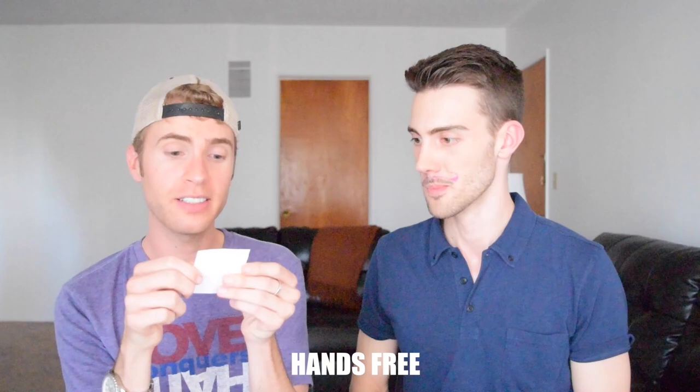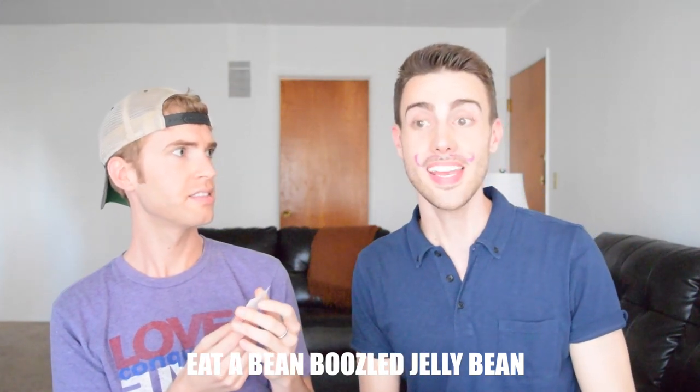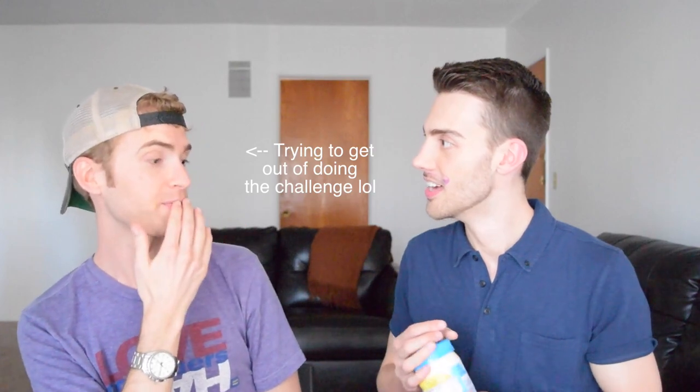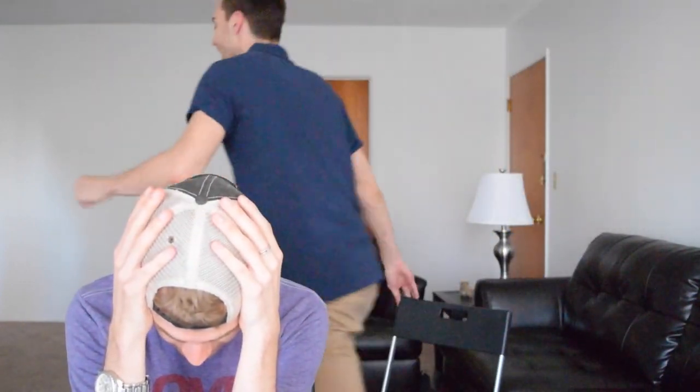Hands-free mayonnaise facial tutorial! Eat a bean — what is BeanBoozled? Pick a jelly bean and eat it. Shane is going to tell you guys about this really fantastic mayonnaise mask he came up with. Here's where I found a loophole though — I'm a vegan, so I don't use animal products. Oh wait — I have vegan mayo! Oh that's awesome, perfect. Oh my gosh, what are the odds of that?